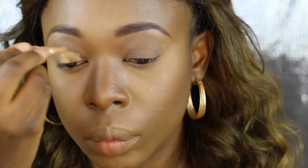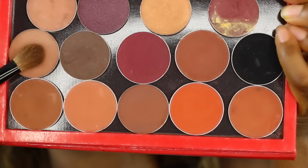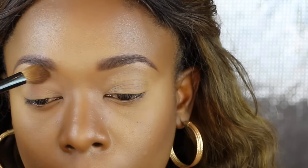I'm taking the same concealer and applying it on my lid — this is going to act as my primer and also conceal and even out the skin on my lid. Then I'm taking an eyeshadow to set the concealer in place so that it doesn't move. I'll have the details of the eyeshadow in the description box.